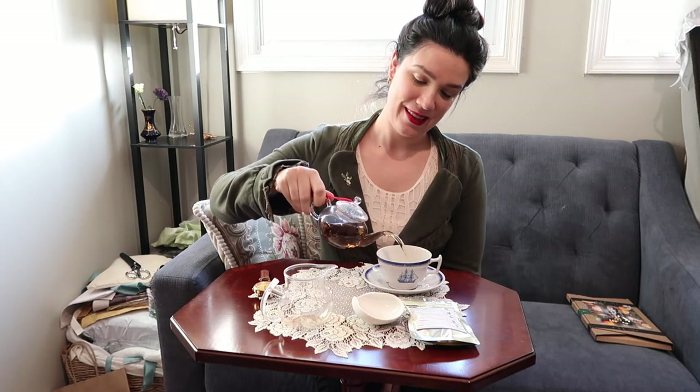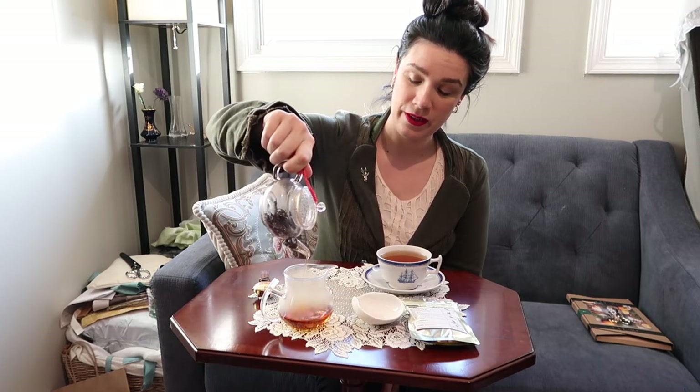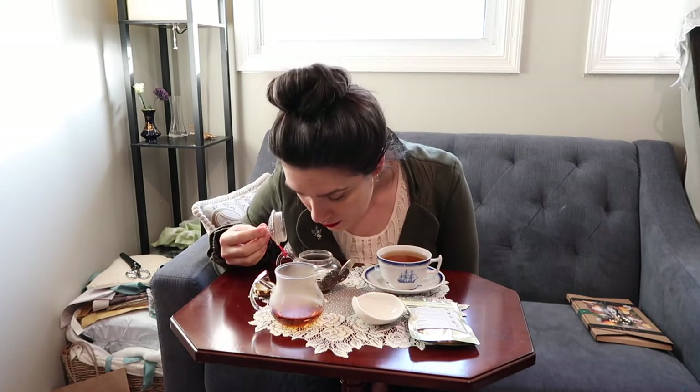My Keemun tea has been steeping for about four minutes now. It's a very delicate color — this little teapot holds a little more than what fits in a teacup, so I have a little pitcher to stop the brewing for the rest of it. You can see it's definitely a black tea with a kind of tawny amber color. I can smell the malt and kind of a cereal quality off the wet leaves.